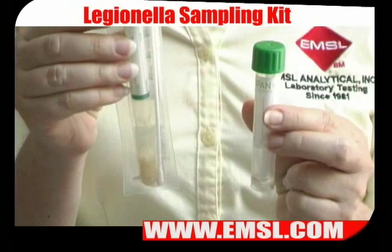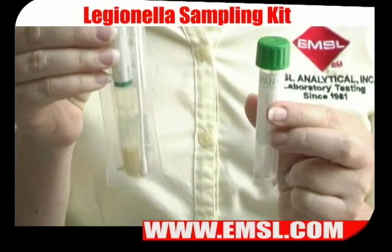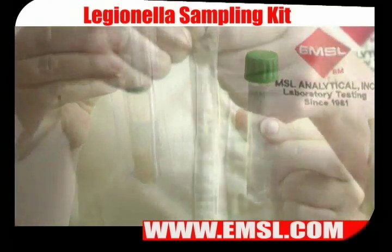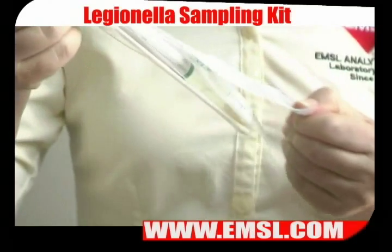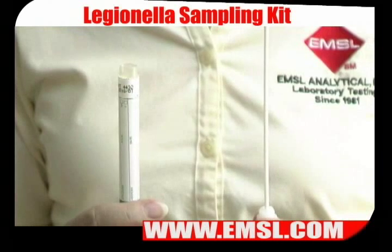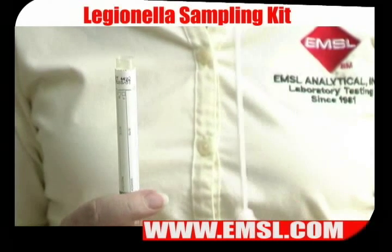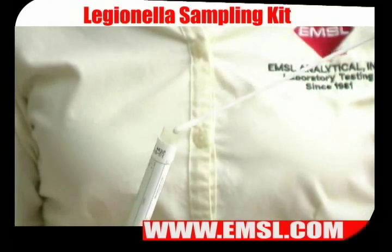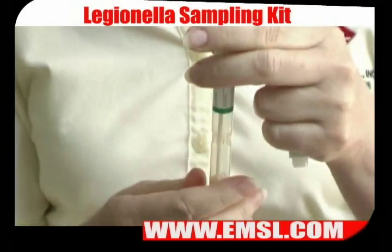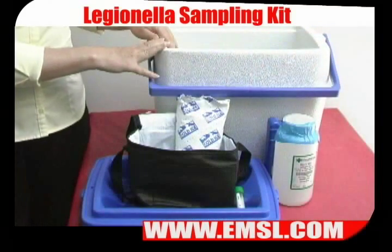If you are taking biofilm samples, you would need to use the swabs. You can use either size — the only difference is the length, in order to reach different sampling areas. Once you open the package, you will see that it comes in two pieces: the swab and the container. To sample with the swab, insert it inside the faucet and rim the inside of the faucet three times. When you are done, replace the swab back into its container, making sure that the lid is sealed. Remember to label the swab and ready it for shipping.